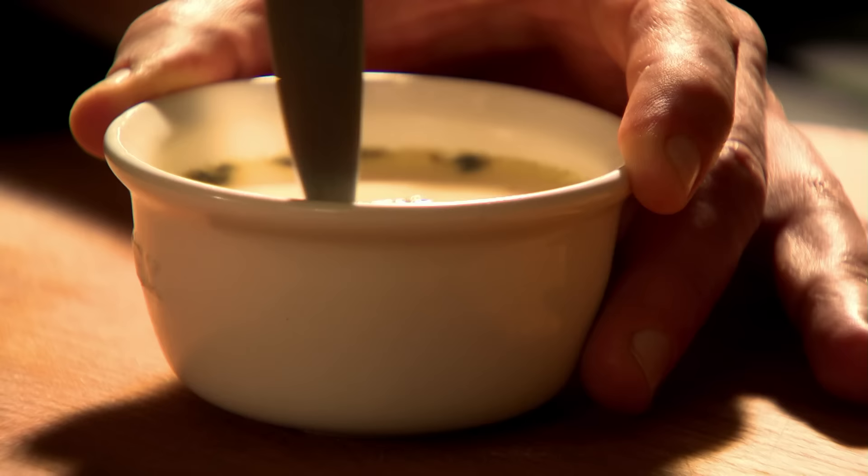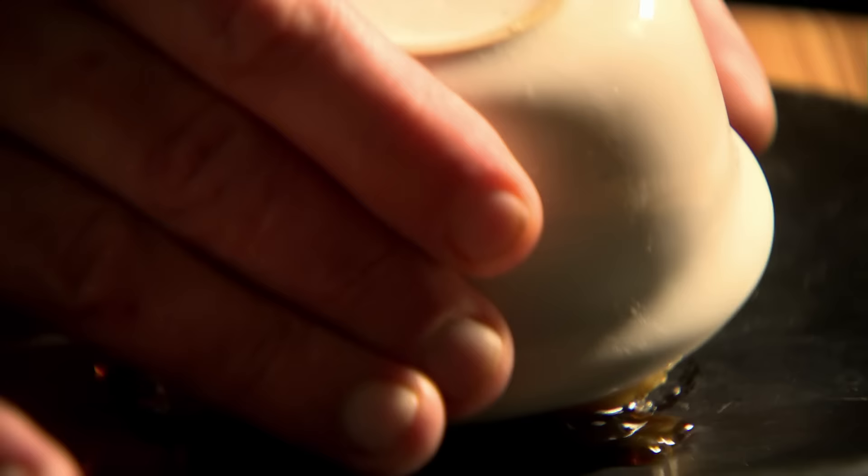Cool in the fridge, then when you're ready to serve, dip the ramekins in hot water to loosen the crème caramel. Et voilà, lavender crème caramel.